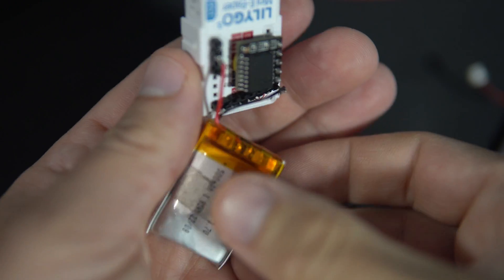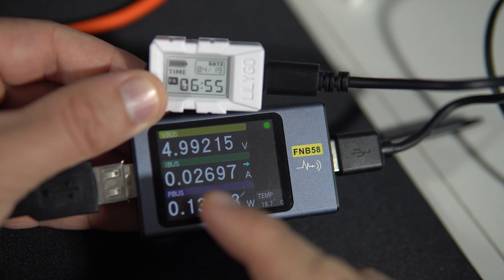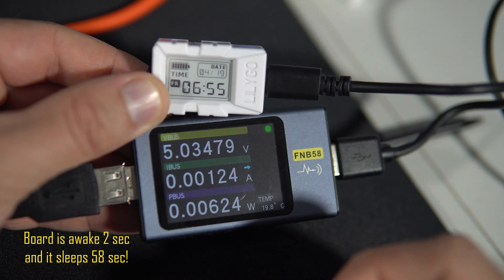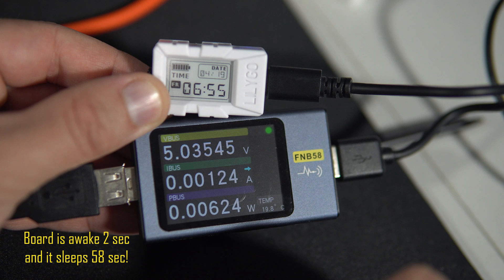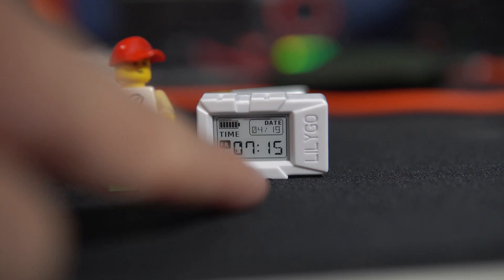I uploaded my code to the board and measured power consumption. When the board is awake it consumes 28 mAh, and when it is sleeping it consumes 1.2 mAh. My clock is working!